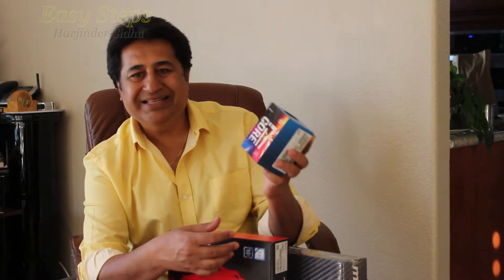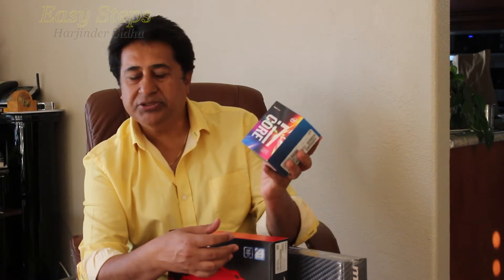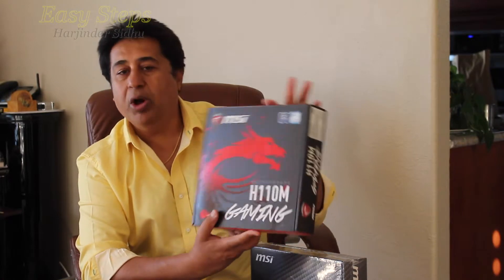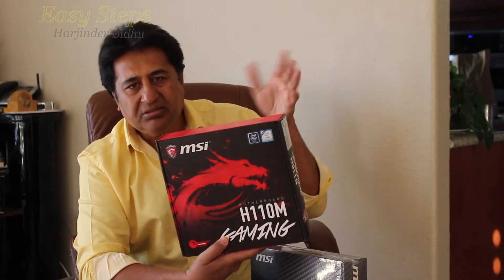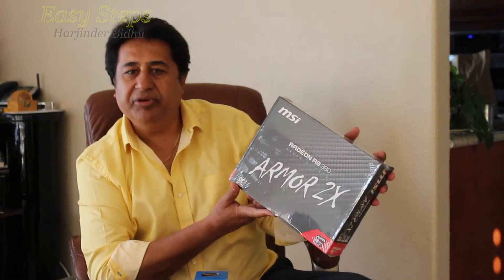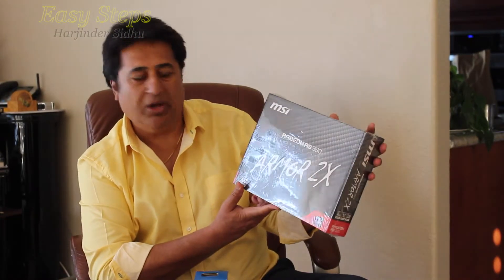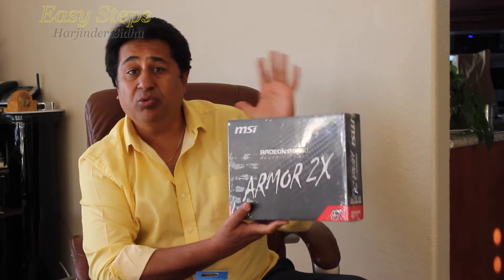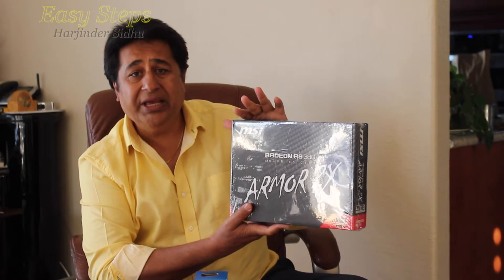It's a micro ATX and I'm going to use an i7-6700 Intel processor. The motherboard I'm going to use is MSI — it's an H110M, right in the middle, not high end. The graphics card I'm going to use is MSI, a Radeon R9 380 with dedicated 4GB DDR5. I'm going to use two sticks of DDR4 — 16GB total, 8GB each.